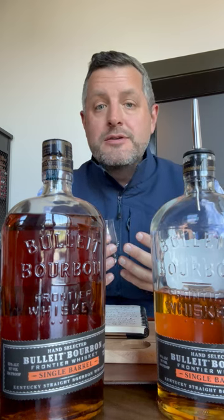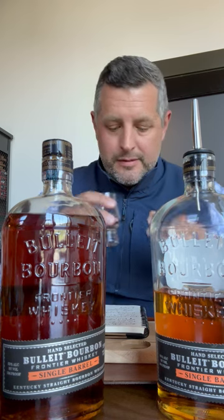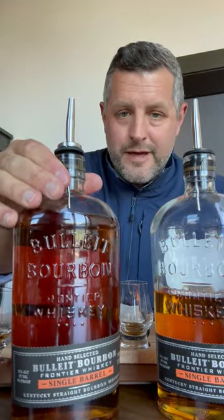I love the combination of that high rye mash bill, which provides a lot of the fruit, combined with that banana leather from the yeast and then that oak spice at the end from the age. This is a very low yield barrel — there's only going to be seven cases of this. But this is a B1 Bulleit pick and I really love it.